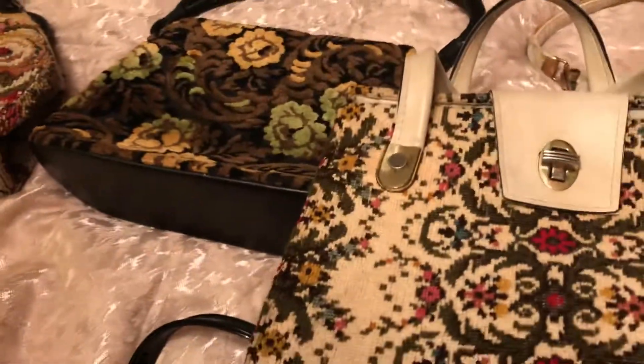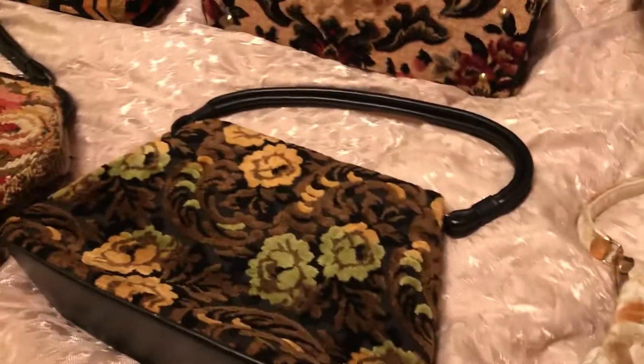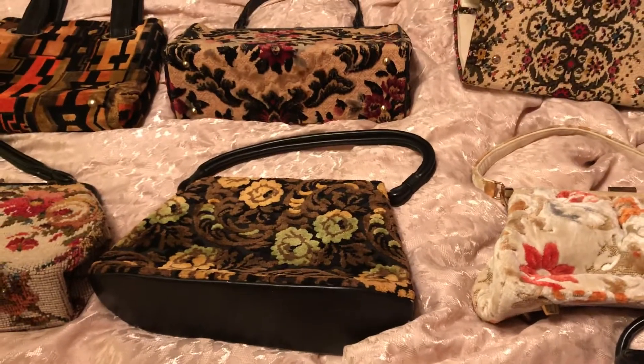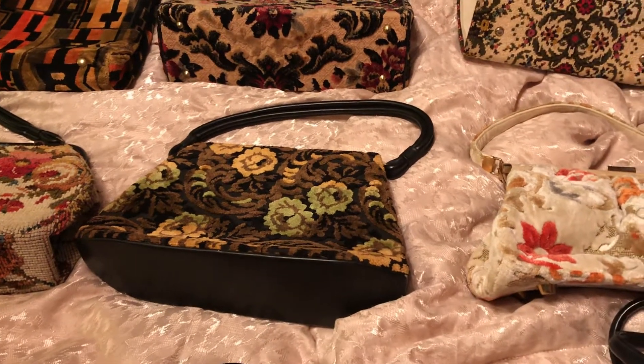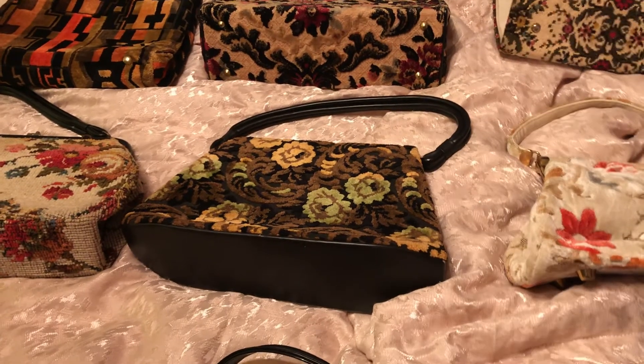So that is it guys — I just wanted to come on here and share with you guys. I said I would do another vintage purse collection and I decided to share these with you guys. I hope you guys enjoyed this video. Thanks for watching, leave me a comment, subscribe, a like, and leave me some feedback. I would appreciate it, thanks for watching.